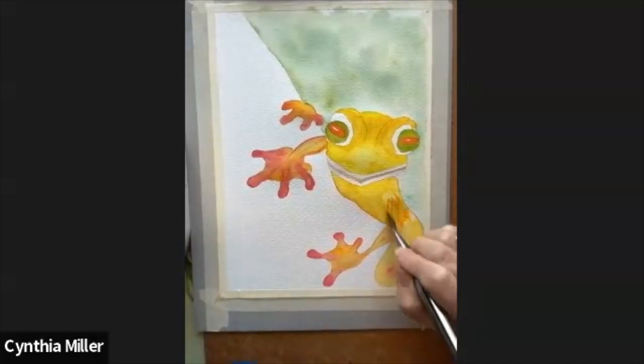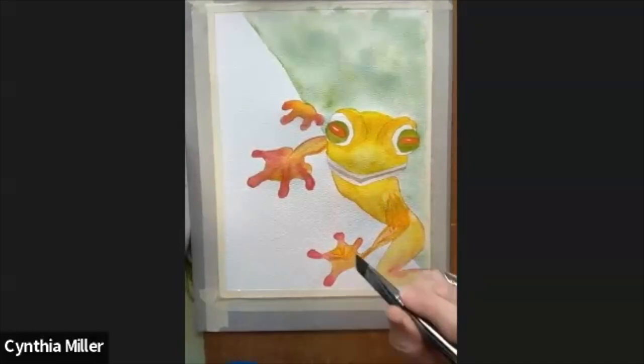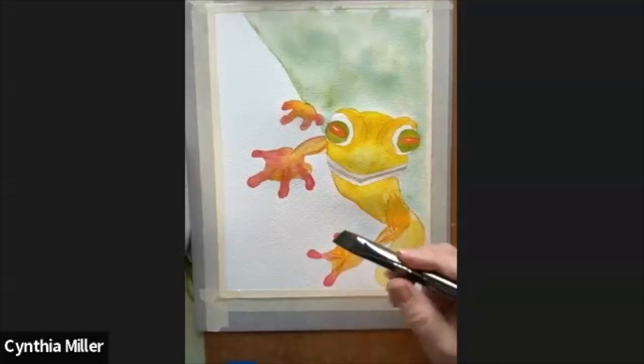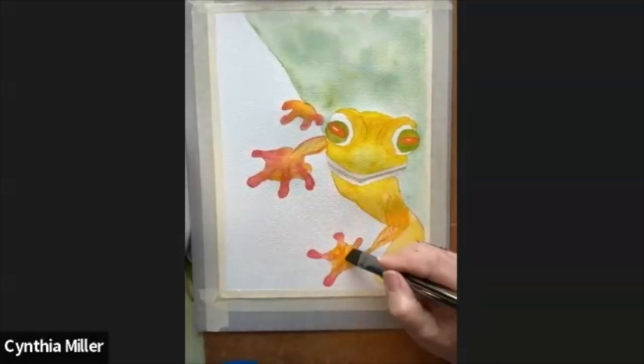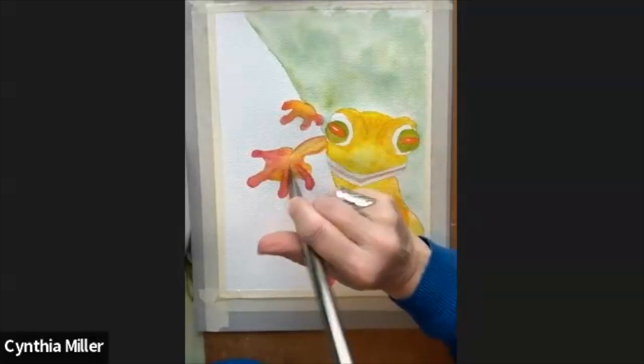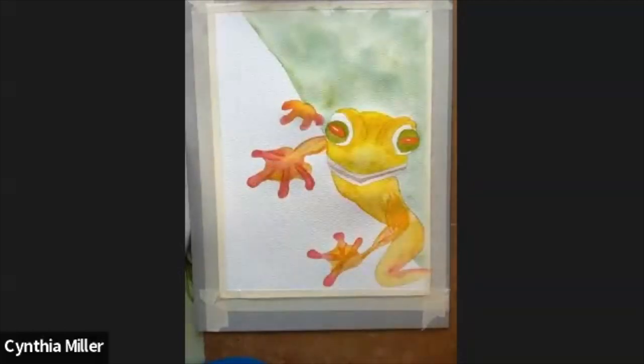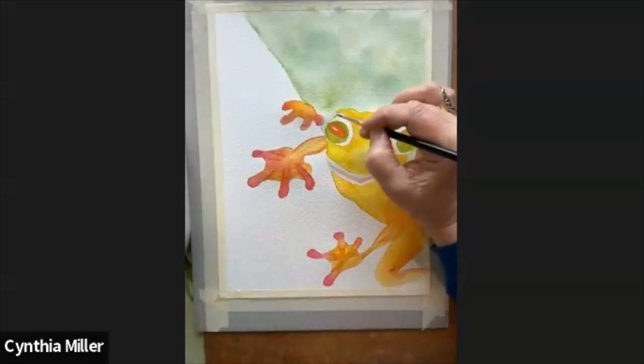Now I'm just going over it and doing a little bit more detail — highlighting things, putting strokes in to make it look like there are tendons that go from each toe into the wrist. I think that's important to show how it's made up, these funny little feet. And then the same with the body — just imagine the muscles, and they're going to look a little bit lighter on top, which is where the light comes through.